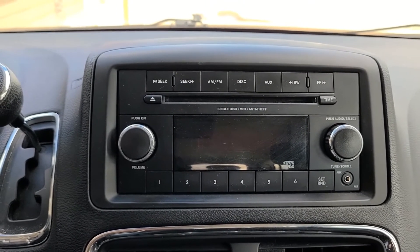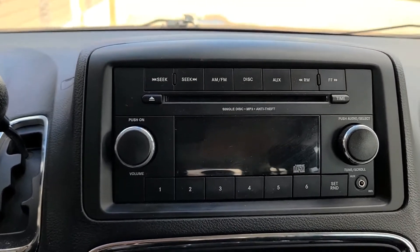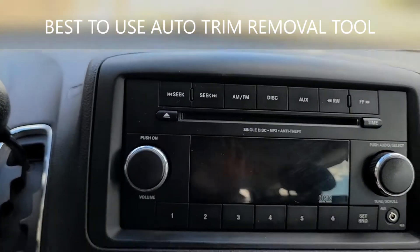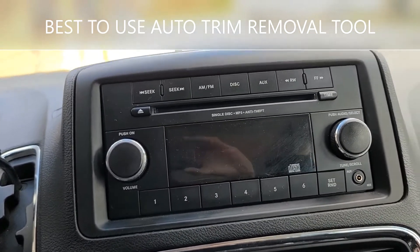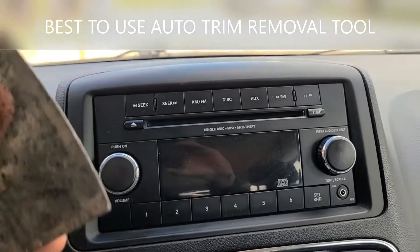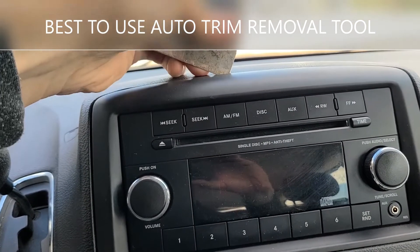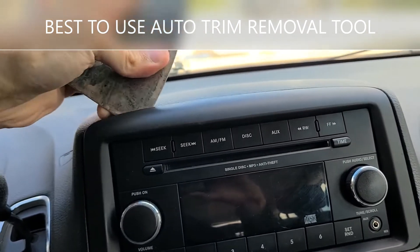To remove the radio, we first have to remove this black trim around it. You can use a flat screwdriver, a kitchen knife, or something similar. I find this the easiest — just pry it a bit and it's going to pop right out.